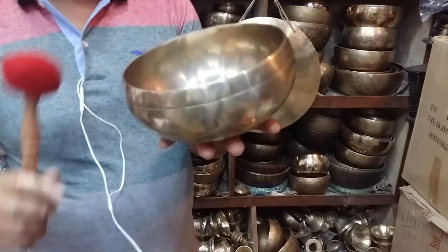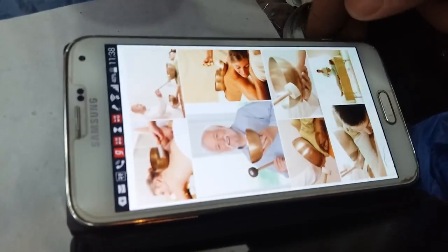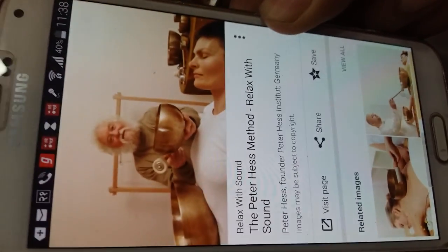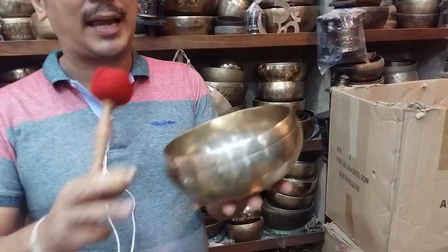This is a very special ball, specially used by Mr. Peter Haas, who is a very well-known person. He is the person here — the person who does therapy, and this ball is also known as Peter Haas. We call this ball Peter Haas.